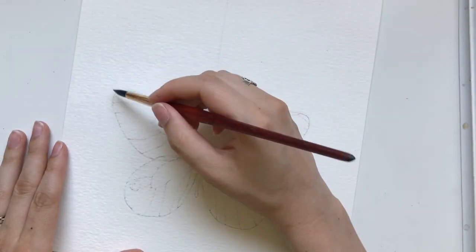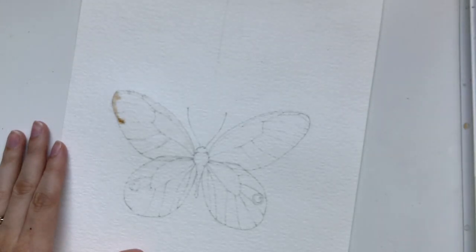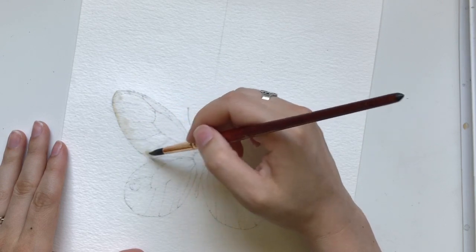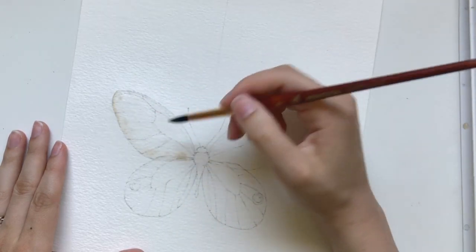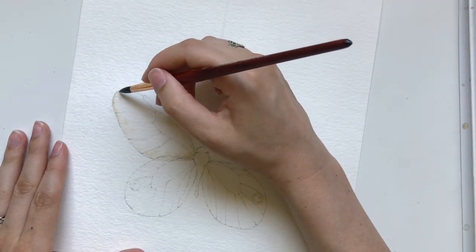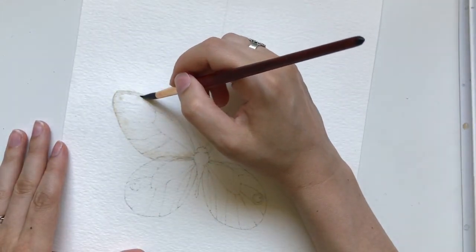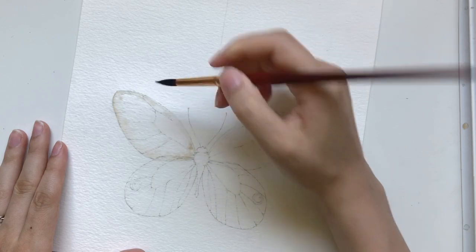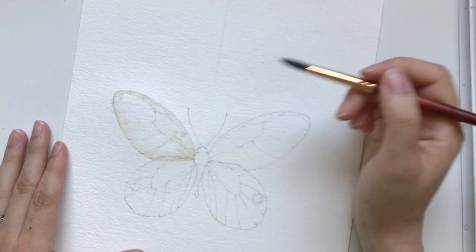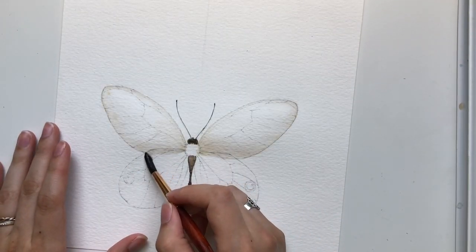Now it's time to add the pigment. I have a full video on the mixing process behind this painting where I go through my color theory and what paints I used. I'll have that linked below, but all you need to know is I'm using a light brown. I'm taking this brown and adding it in very small amounts to the edge of the butterfly, and then tapping in more pigment at the center. Because the wing section is already wet, that creates this beautiful bleed - and you can see that it worked.